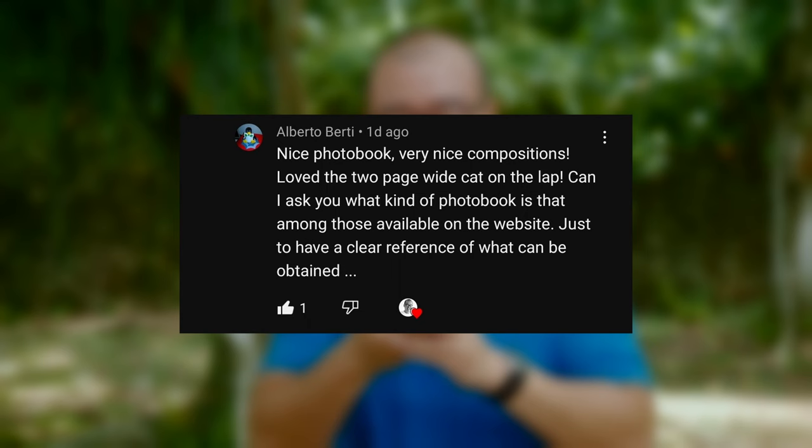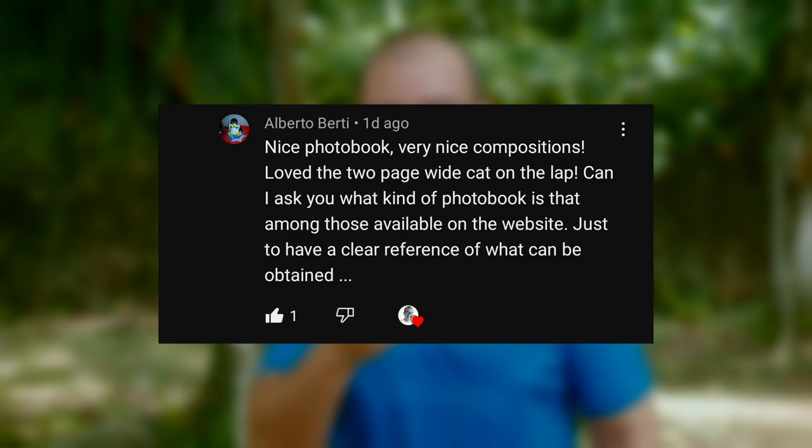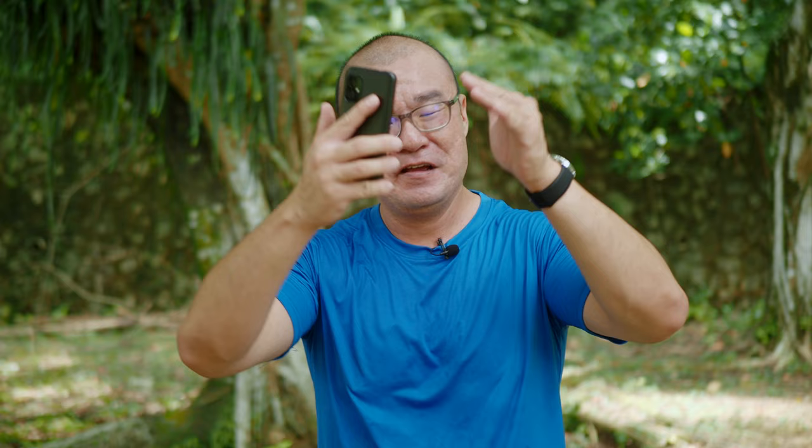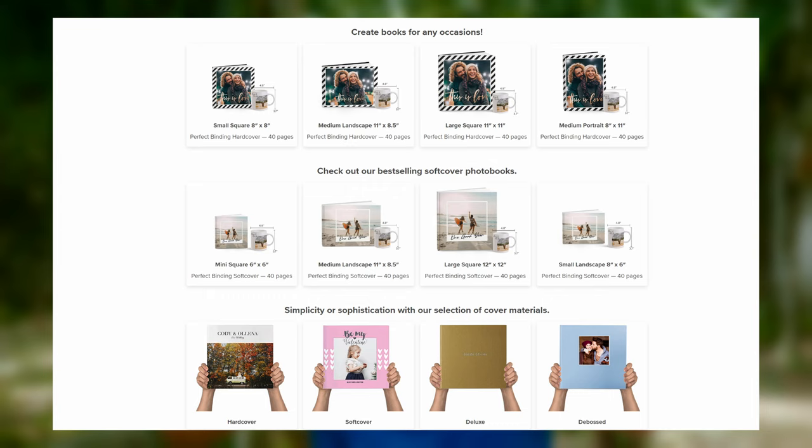Alberto Berti asked: nice photobook, love the two-page white cat on the lap — can I ask what kind of photobook it is among those available on the website? Well, there are different sizes, different shapes. You can print in portrait or landscape format, large or small like a coffee table book. You can choose hardcover, softcover, different kinds of hardcover, and different types of binding — for a client I would use lay flat binding. There are also different kinds of paper to choose from, and of course different price ranges depending on how much you're willing to spend.